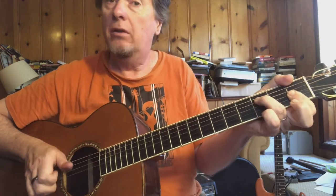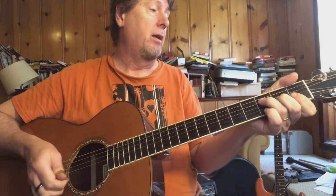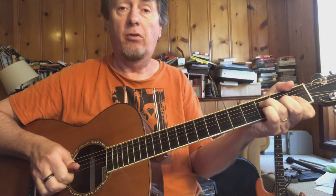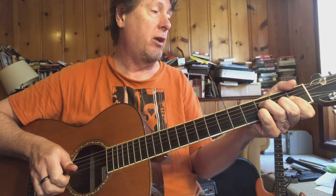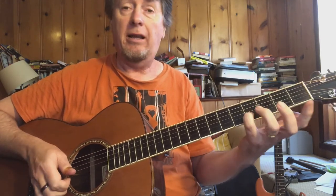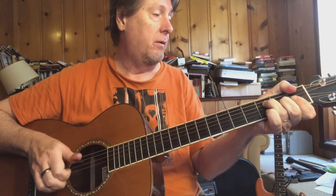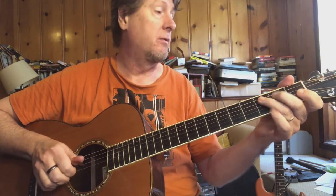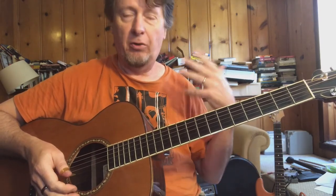You'll notice you're kind of walking up to the notes, up to the third fret on the second string, and then moving up to the fourth fret. At that point I leave the chord shape behind — once I get to that fourth fret on the second string, the rest of that is single string runs.